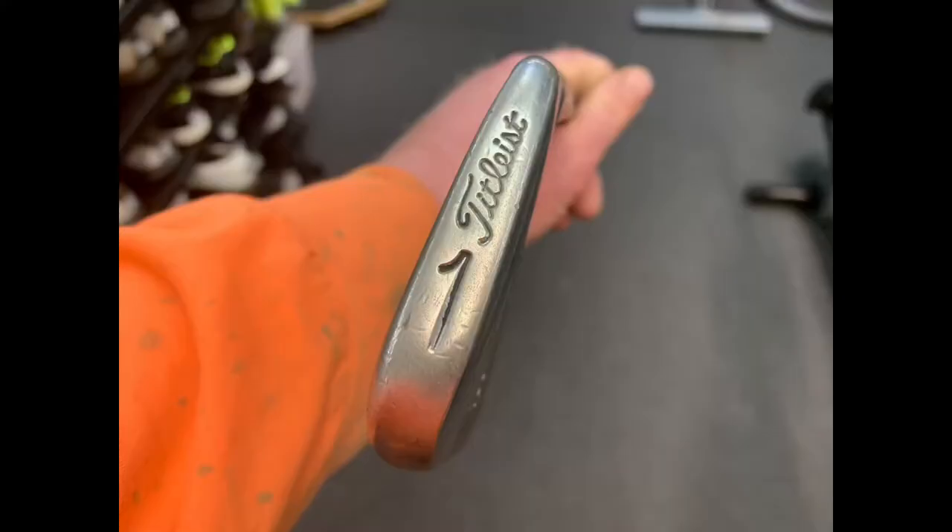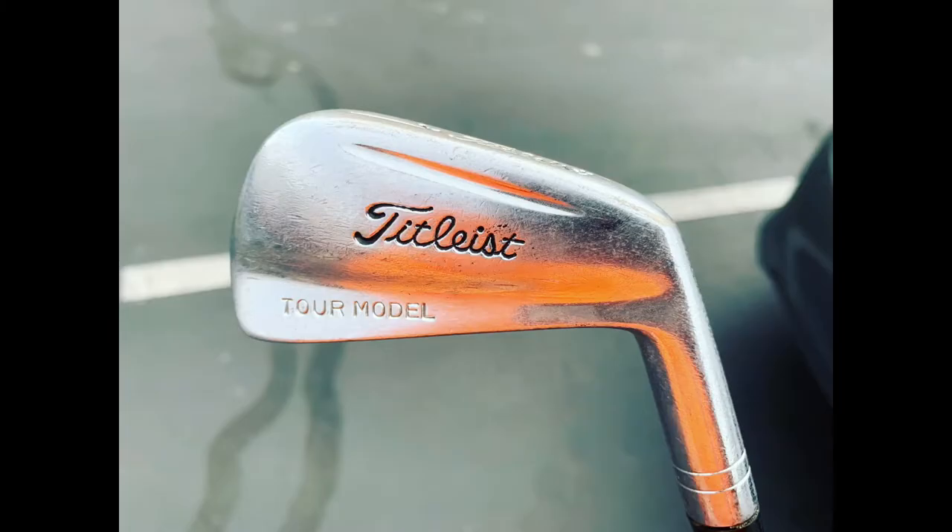The beautiful word 'Titleist' is behind here, and it's really cool. So this is the Tour model. But I just love one-irons. And when I saw this, I sort of gasped when I saw it. I'm like, oh my god, it's a one-iron!